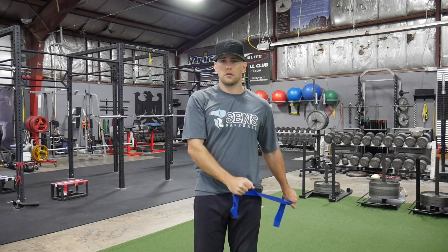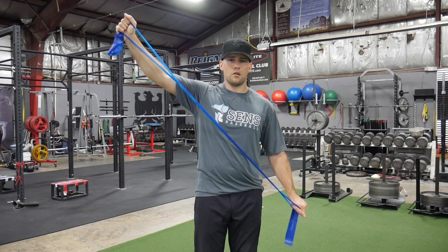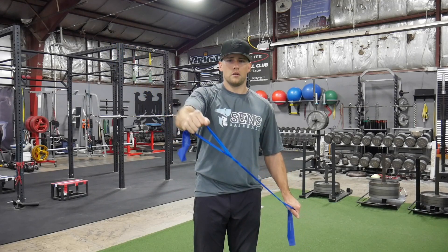So again, I'm going to start here, come all the way up overhead, all the way back down, nice and slow.